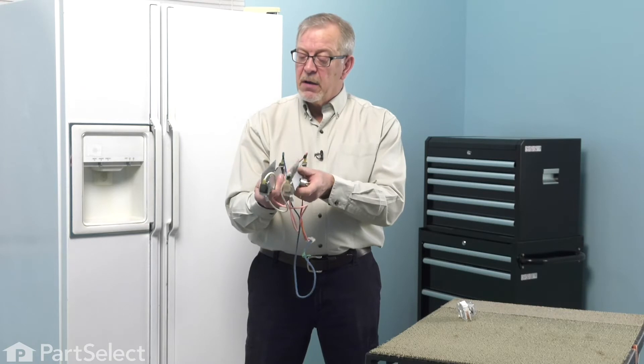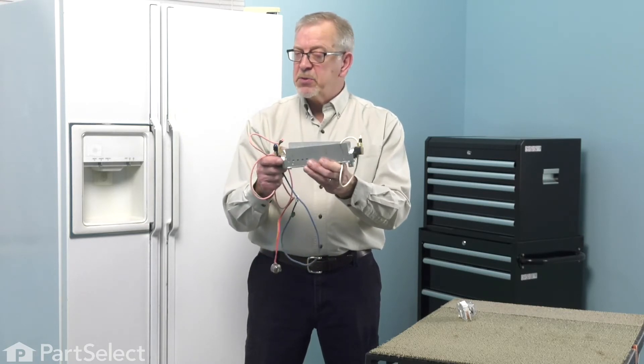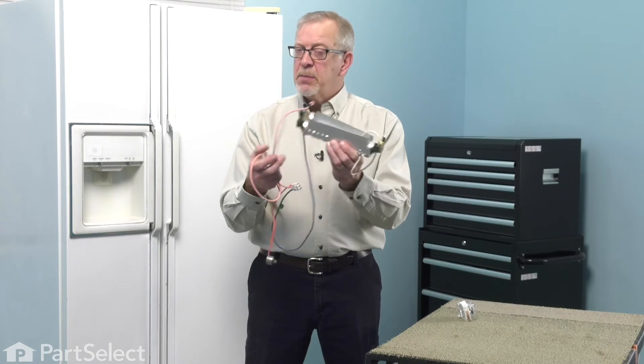The heaters themselves are very low continuity. They typically range between 10 and 50 ohms, and that can be checked with a multimeter.